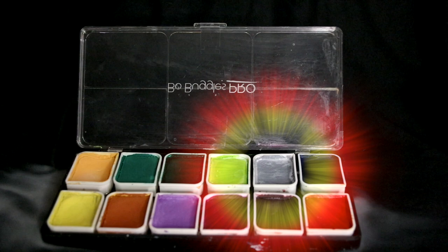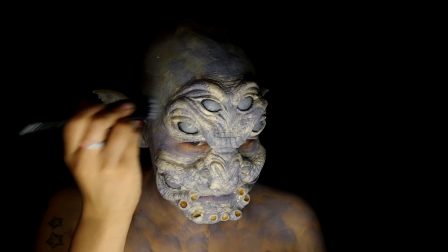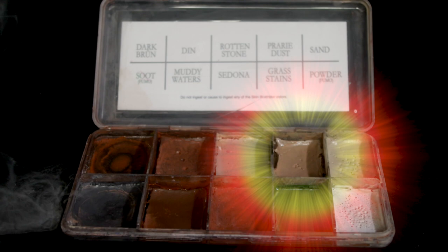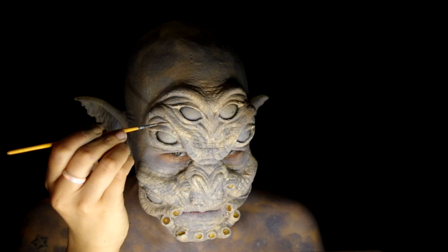With the Beaux Buggles Pro Classic Color No. 2 palette, use the gray for a base — not worrying about covering everything. This is just one of many steps to build up some different textures. Spatter some of that gray to break up the blotches of color. Using the Skin Illustrator Grunge palette, take prairie dust and heavily spatter over everything. Back to the palette, this time with Din and a detail brush to bring up some of that sculpture detail.